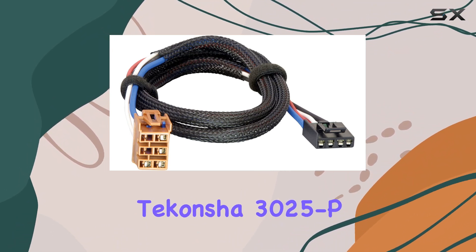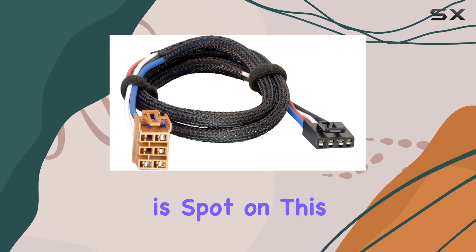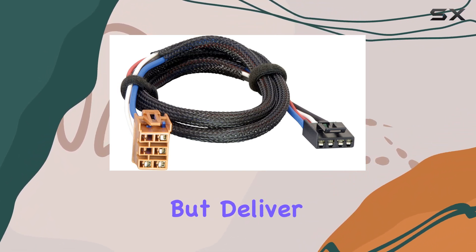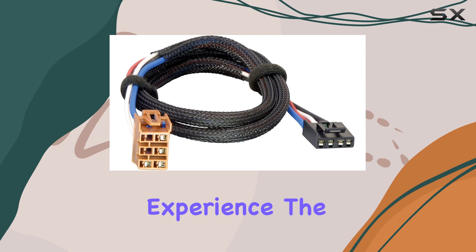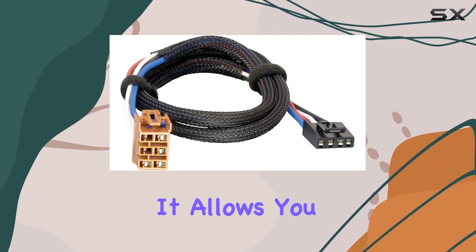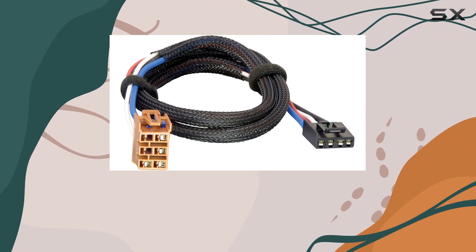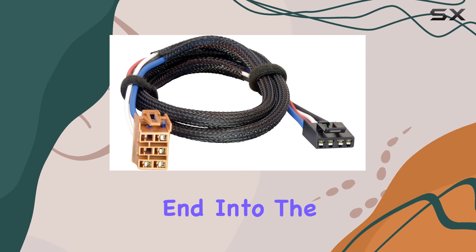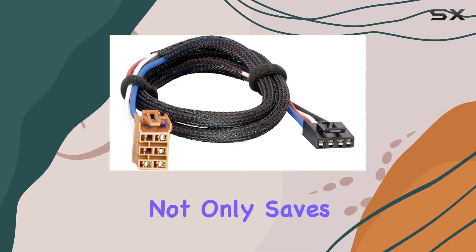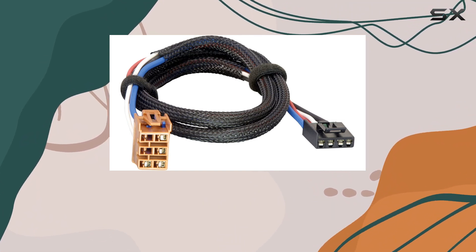The Teconcha 3025P is specifically designed for GM vehicles, so compatibility is spot-on. This means you won't have to wrestle with universal harnesses that promise a fit but deliver a frustrating installation experience. The plug-and-play feature of this adapter is a game-changer. It allows you to connect the brake control end of the wiring harness directly into the back of the brake control unit and then plug the vehicle end into the existing port in your vehicle.